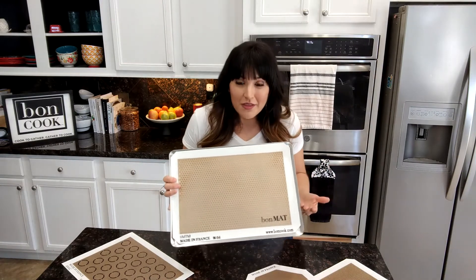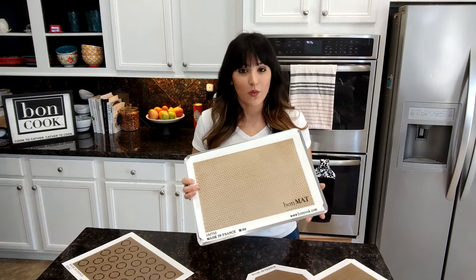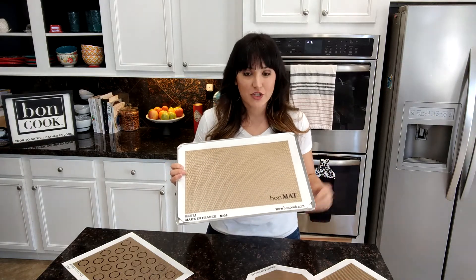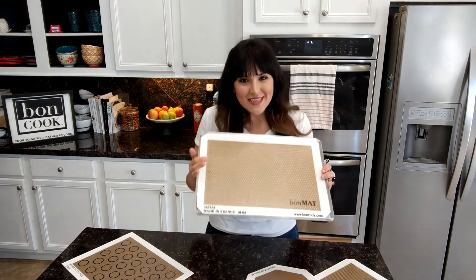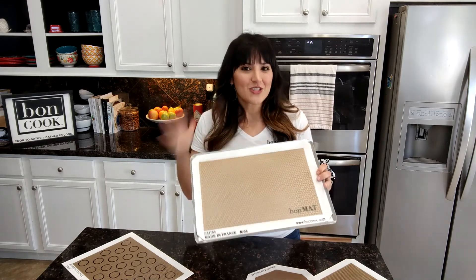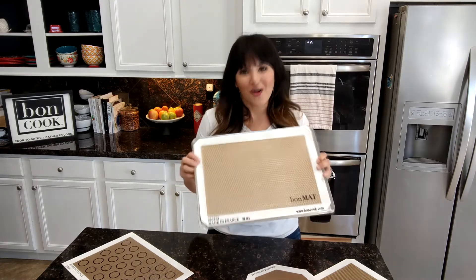So what do we cook with on the Bonmat? As I said, it's one of our most versatile items. I cook everything from meats, country potatoes, roasted veggies, roasted brussels sprouts, roasted broccoli, cauliflower, pizzas — did I mention cookies? Cookies, french fries, all the toddler staples: chicken nuggets, fish sticks. You name it, you can do it on the Bonmat.